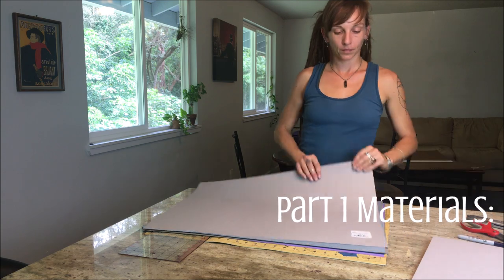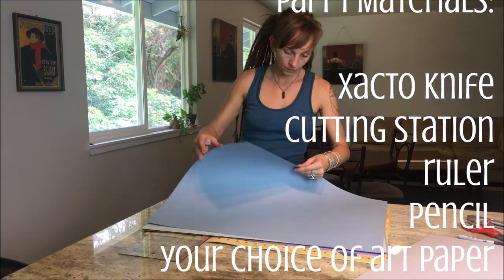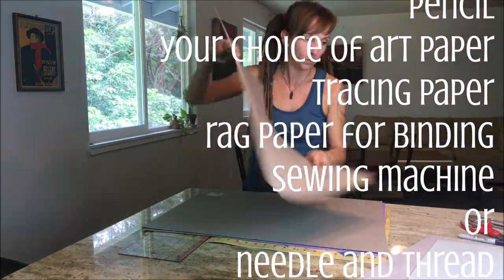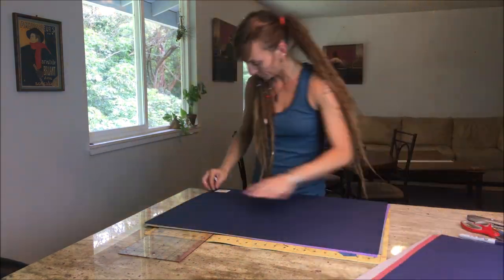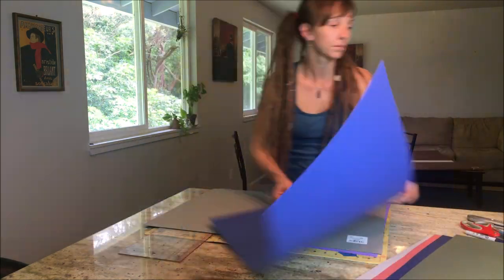Let's get all of our materials together. You're going to need an exacto knife cutting station, ruler, and pencil to cut your beautiful art paper, tracing paper, as well as binding paper. And then you're going to need either a sewing machine or needle and thread. If you have any questions about these exact materials, make sure you check out my blog post — I've got details about what kind of paper and everything that you'll need.